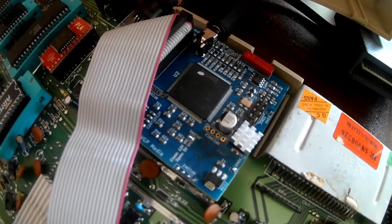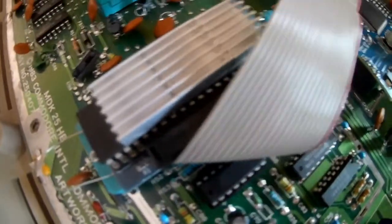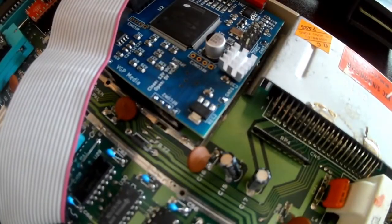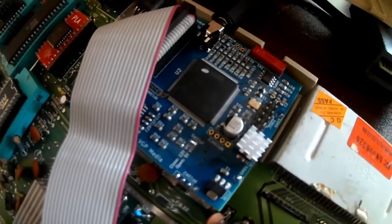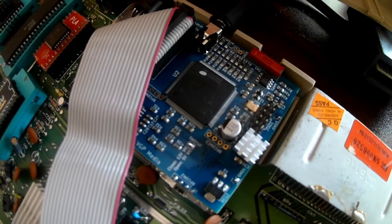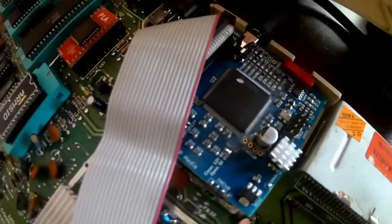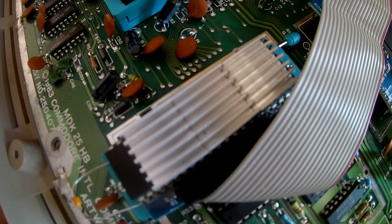The interesting thing about this board is this setup here with the VIC chip. Over here there's an FPGA board — this is a Copper Dragon video processor. Essentially what it does is it replaces your modulator board and connects via this ribbon cable over to the VIC-2 chip. This board has actually been converted from NTSC to PAL, so this is a PAL setup.